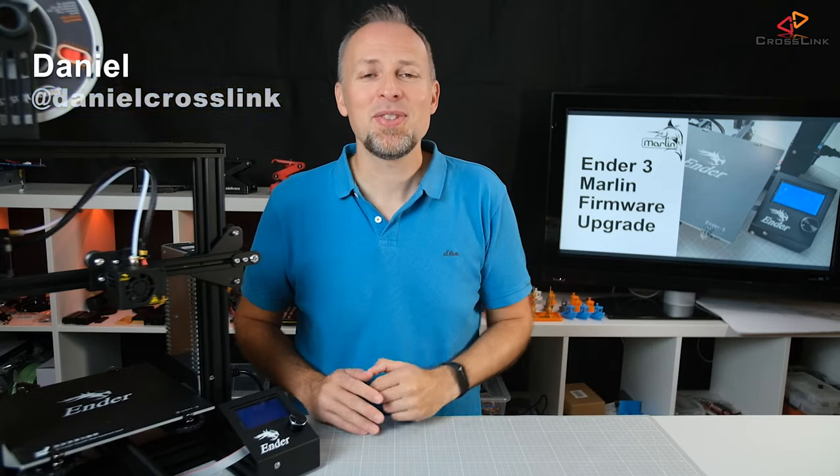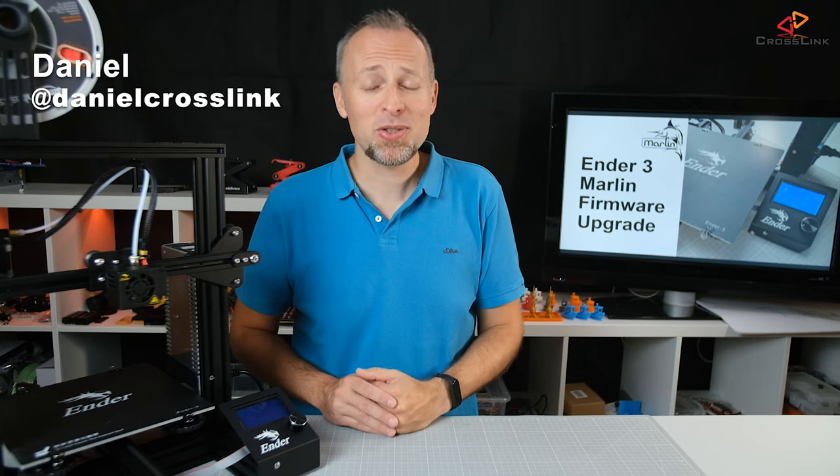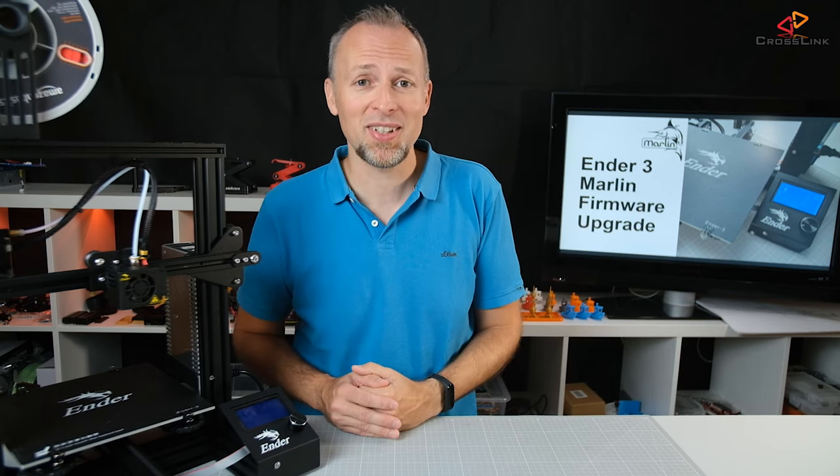Hello, my name is Daniel, welcome to the Crosslink channel. I would like to help you being more successful with 3D printing, and if you're here for the first time, subscribe and hit the bell notification icon so you don't miss anything.